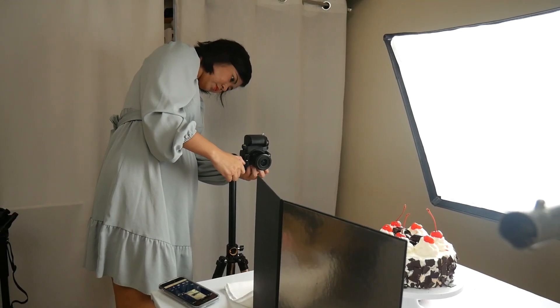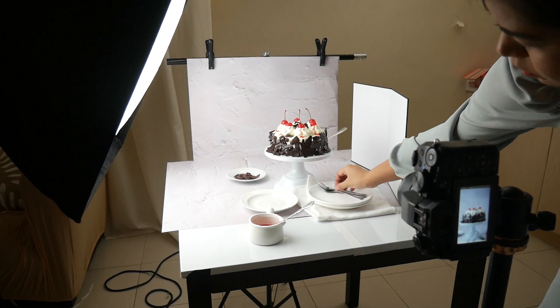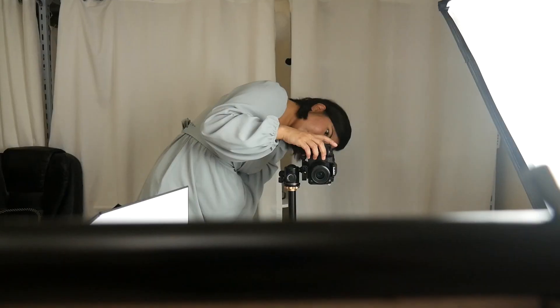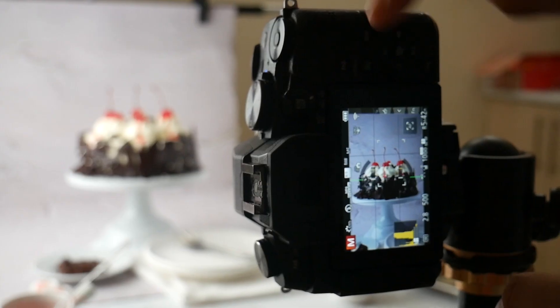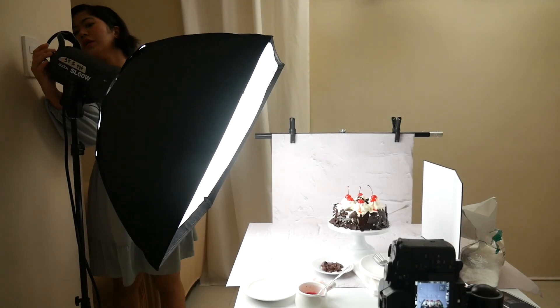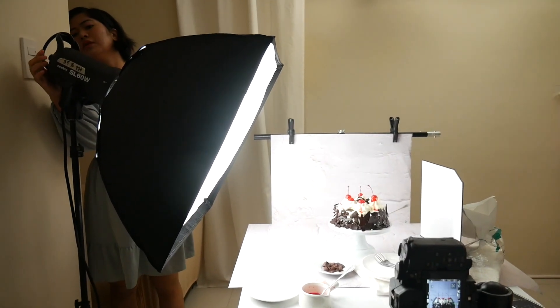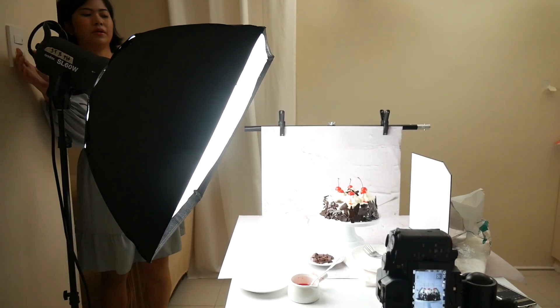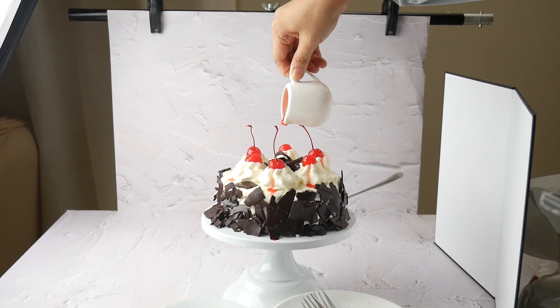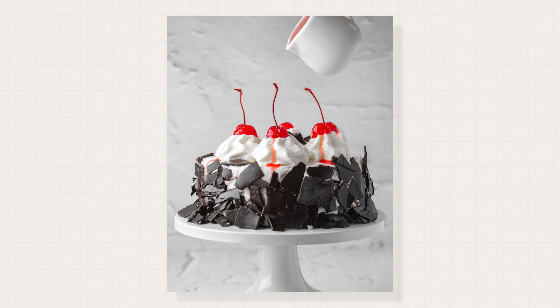Just taking a step back to assess the overall arrangement and making some adjustments to fine-tune the composition. Now for the human touch shot, I will need to adjust the shutter speed of the camera to capture motion. With that, I also need to adjust my lighting so I would still get a good exposure. I am using my phone as a remote while I pour the syrup and take the shot, and here are the results.